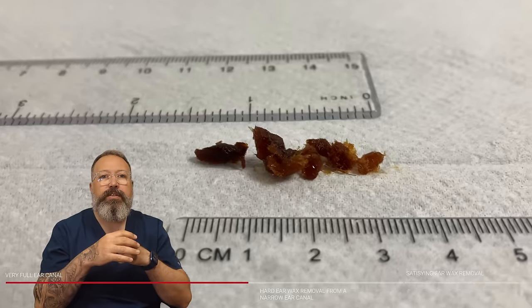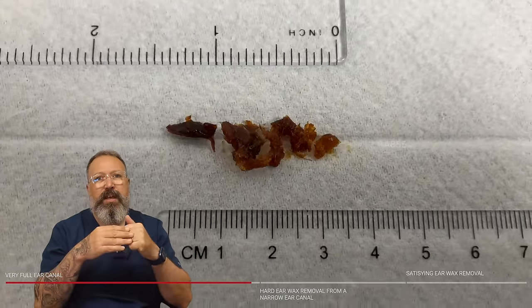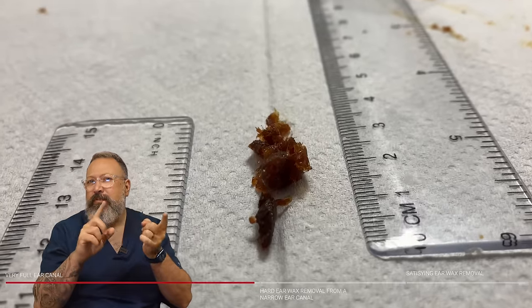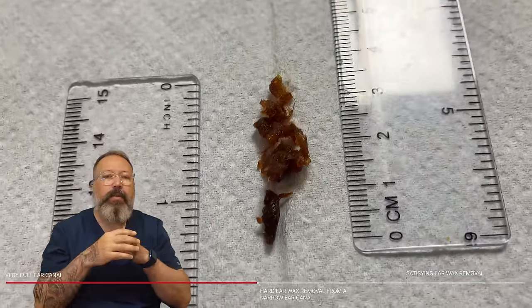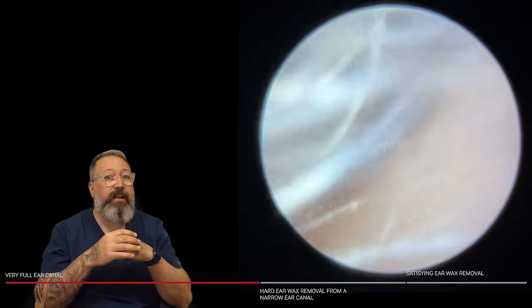I'll pop the link tree into the description because I keep forgetting to do that. So you can see — out of one ear canal we had three and a half centimetres, just under an inch and a half. Lots and lots of very thick, dense wax in that one. Patient very relieved to get that out.